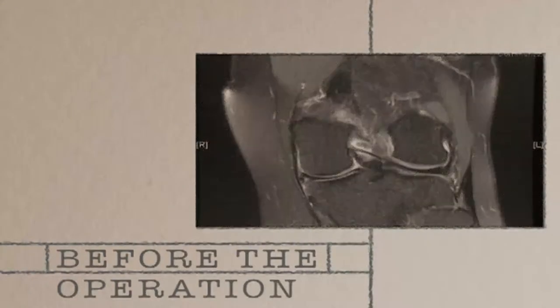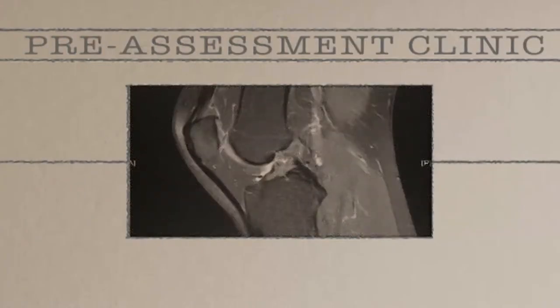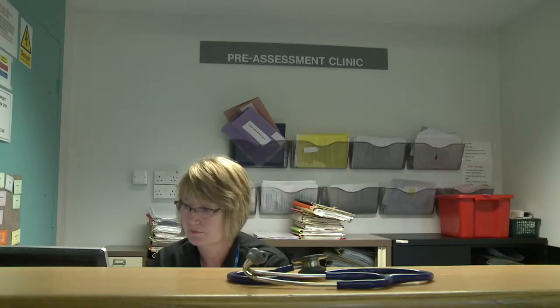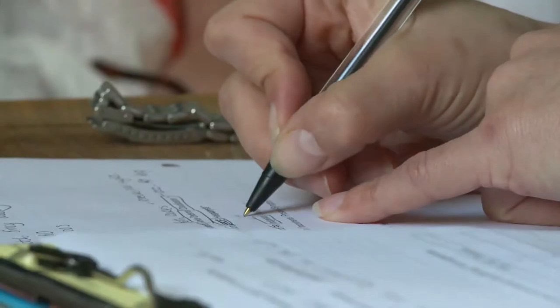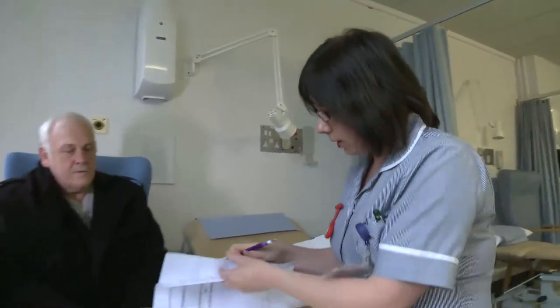Here's a basic checklist of reminders and things to be aware of before you come into hospital for your osteotomy surgery. A few weeks before your operation, you will attend a pre-assessment clinic where a thorough medical assessment will be carried out to make sure you are fit enough to cope with the surgery.